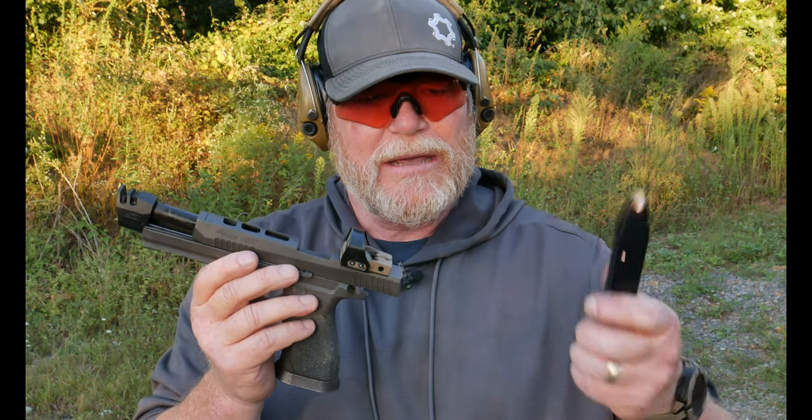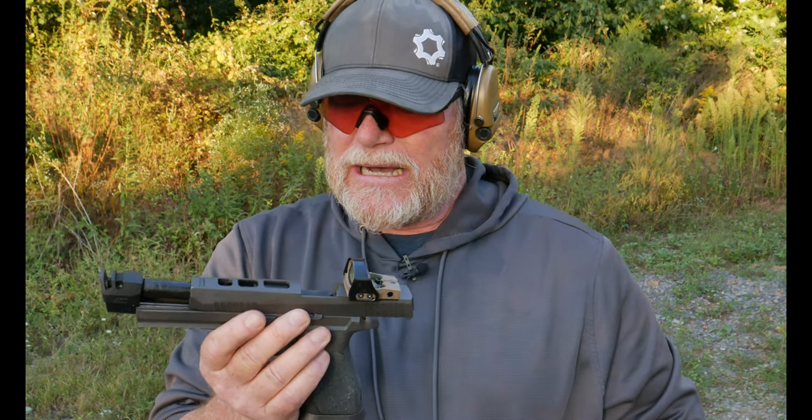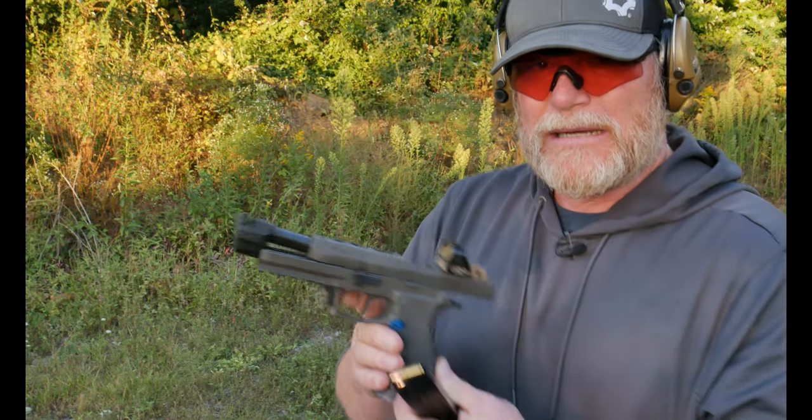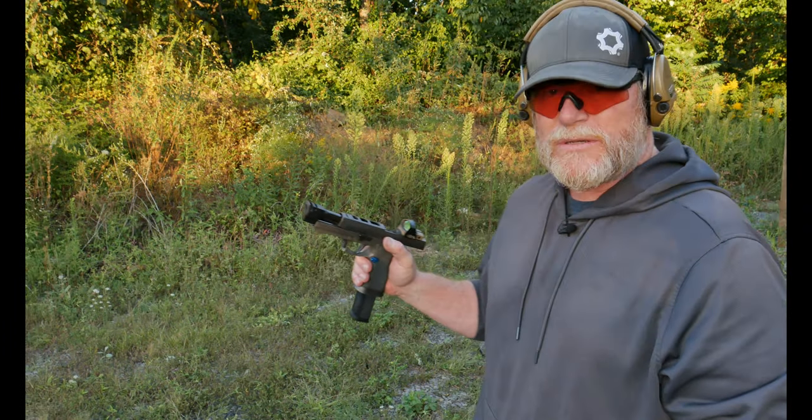Today I'm running just a regular old 124 grain round nose from my boys over at Callaway Ballistics. Thanks, guys. I am just demonstrating this thing. I do have a camera behind me and a little target down here in the front. I've got some slow-mo video I'm going to show you, comparing some other pistols to what we have here.